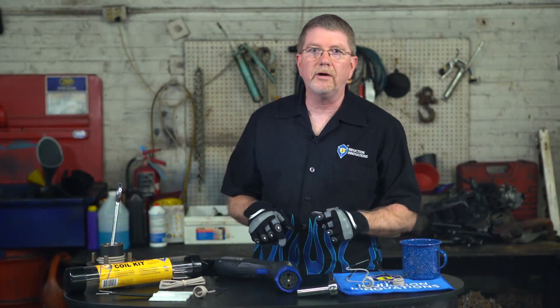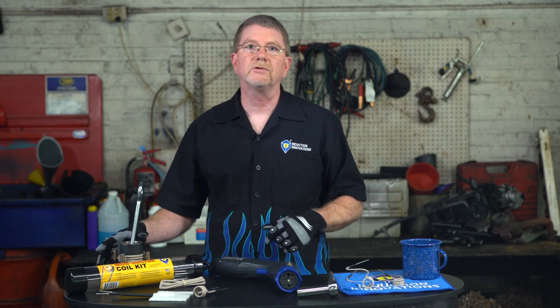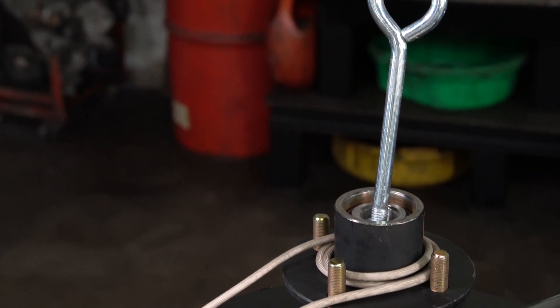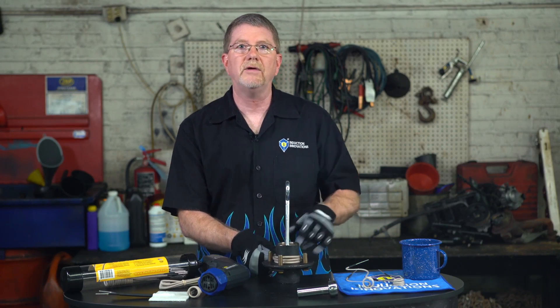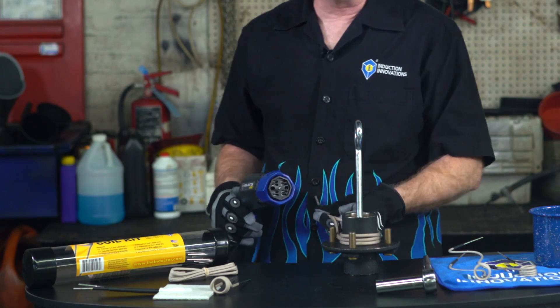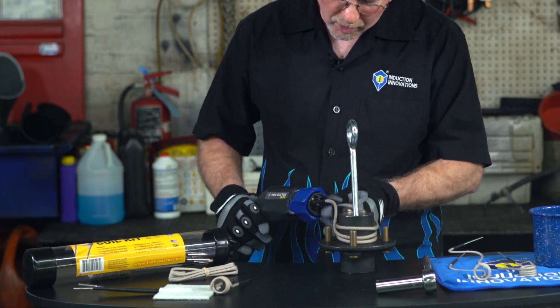The flexible bearing buddy coil is for wrapping around inline and asymmetrical objects. The bearing buddy coil offers great flexibility and versatility for heating and removing bearings, gears, pulleys, O2 sensors, tie rod ends, and inline applications. The bearing buddy will last for approximately 100 uses or more, subject to use. Avoiding abrasion and overheating prevents premature wear to the coil.